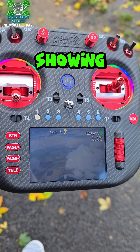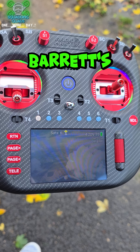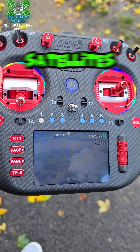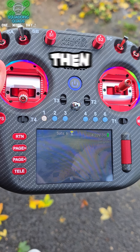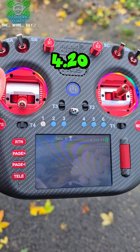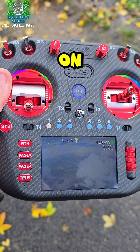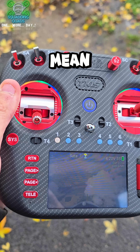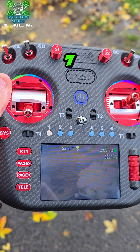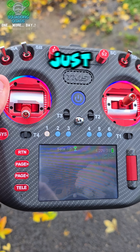Showing the final bit of Daniel Barros' widgets — we can see it went from four satellites to six satellites, and then once we hit eight satellites it will go green. We can see we're at 4.20 volts on a 3S. It's just beeped seven satellites, and there we go, we've just picked up the rest now.